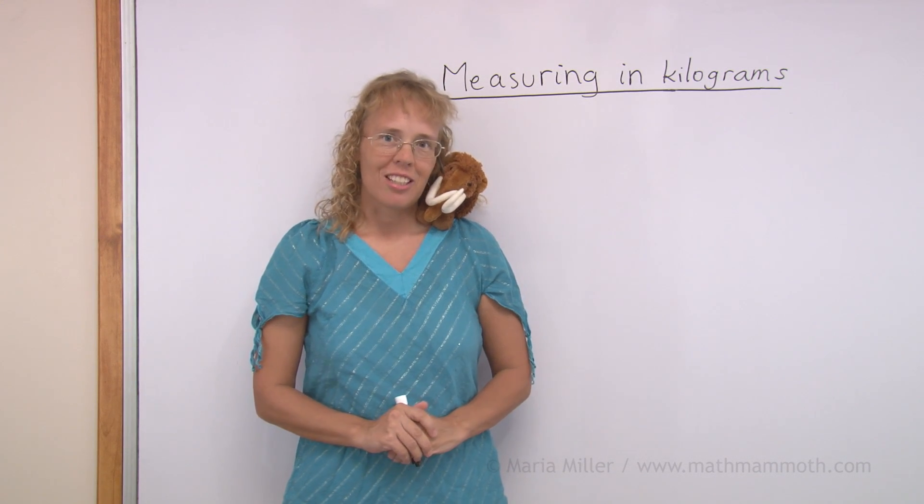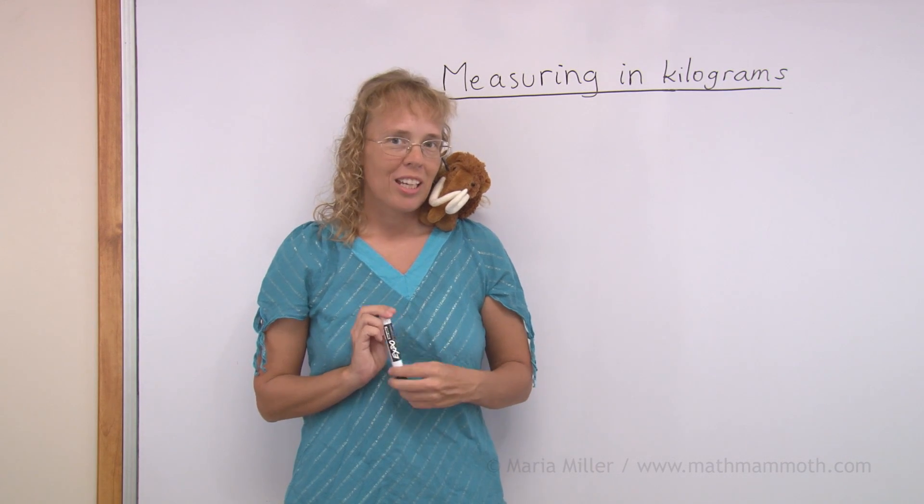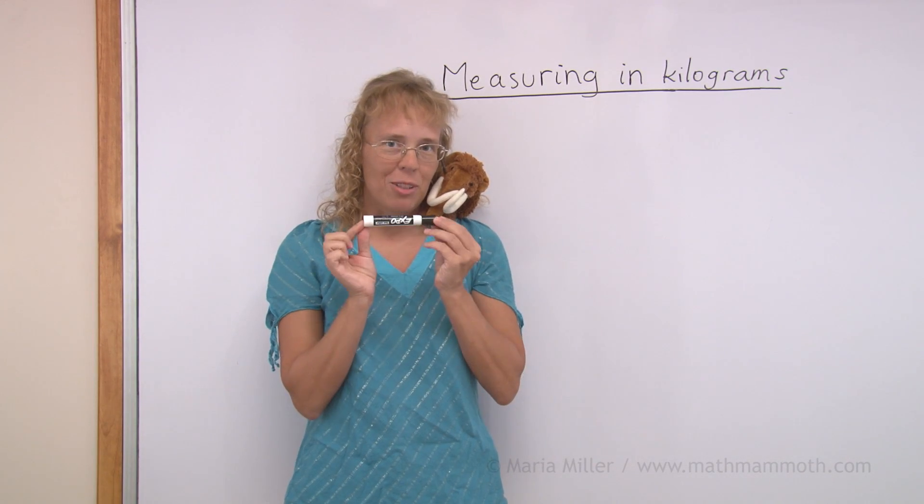We use kilograms when we have sort of medium heavy things, not real light things. For example, I couldn't weigh this marker pen using kilograms.